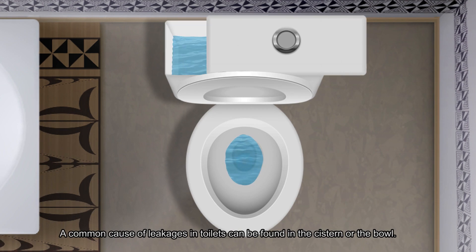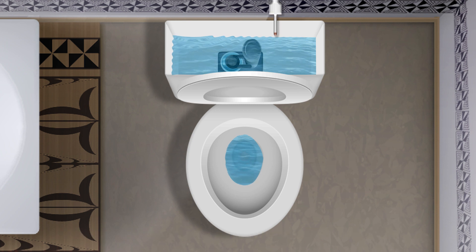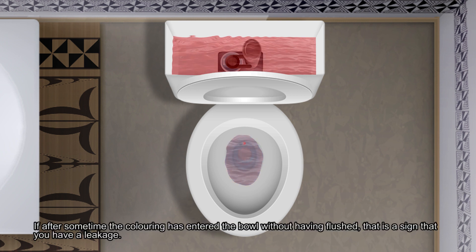A common cause of leakages in a toilet can be found in the cistern or bowl. One way to find out if your toilet has a leak is to put a few drops of food colouring in the bowl at a time the toilet is not being used. If after some time the colouring has entered the bowl without having flushed, that is a sign that you have a leakage.